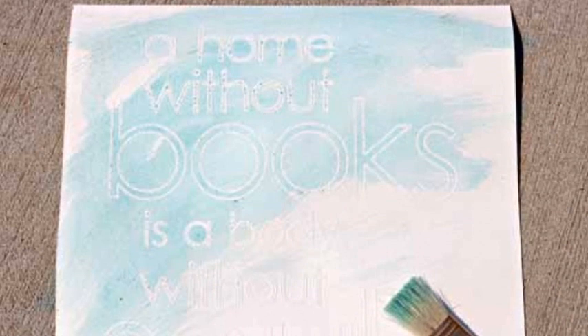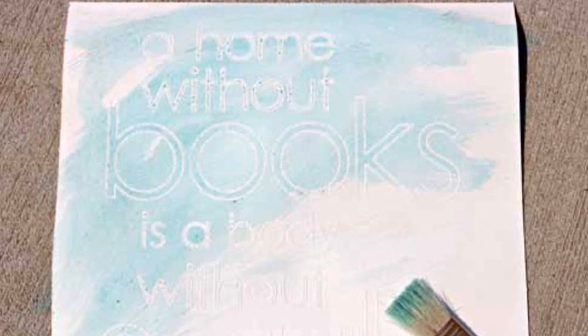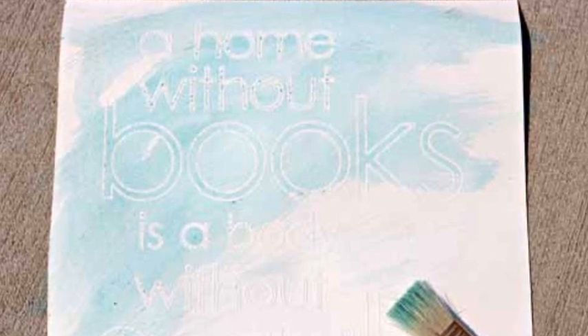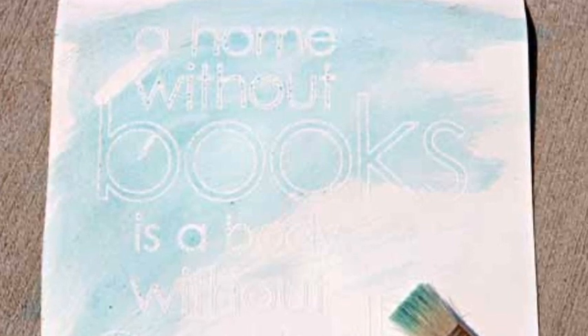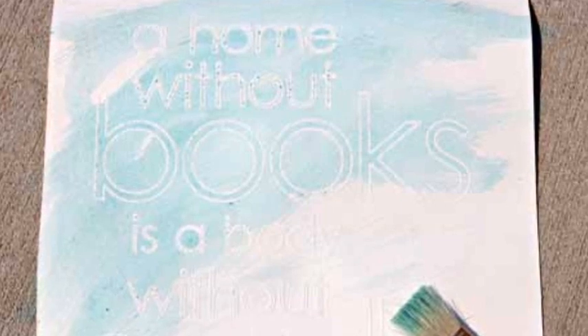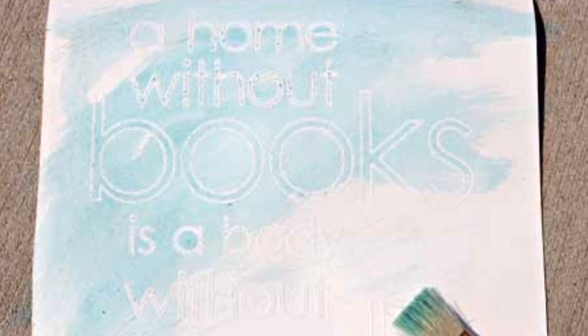You're now ready for the watercolor wash. Take your paints, water, and any optional sprays or sponges to your work surface. To begin the watercolor wash, use your paints and palette to make two similar, compatible colors. After you've made your colors and they're in the palette, clean your brush or use a different brush to wet all of your paper. Get it very wet but not so wet that it drips.